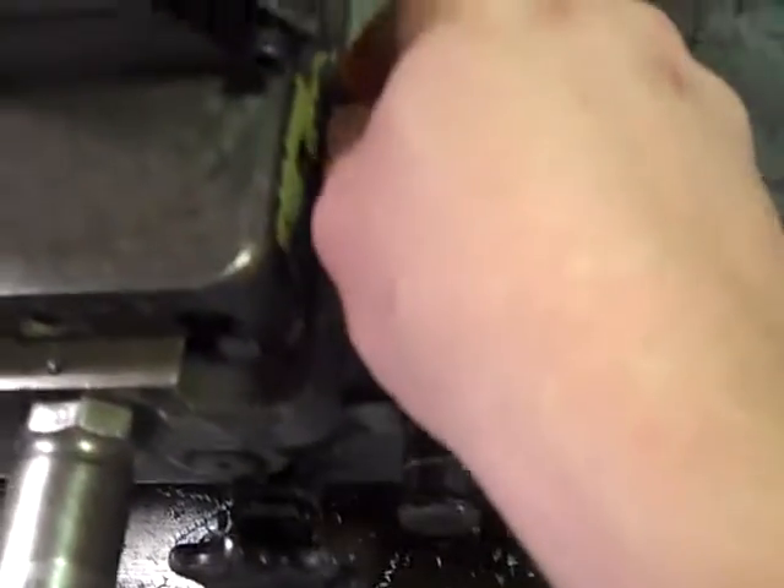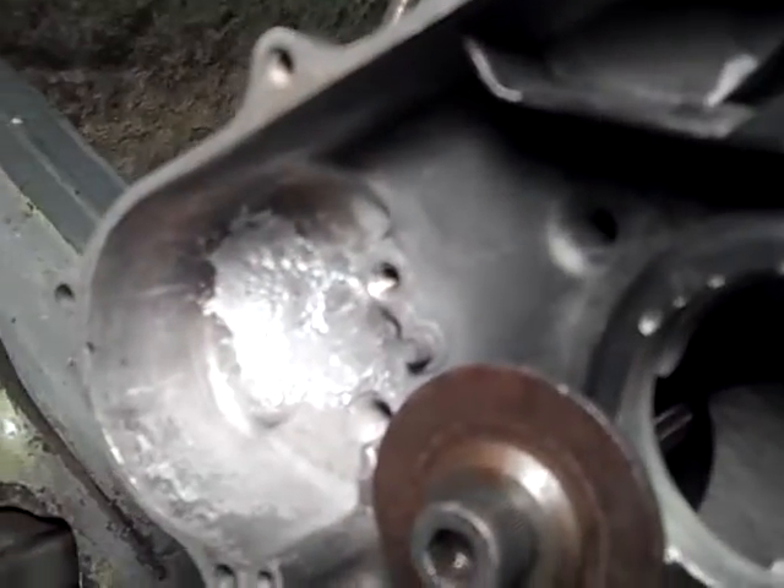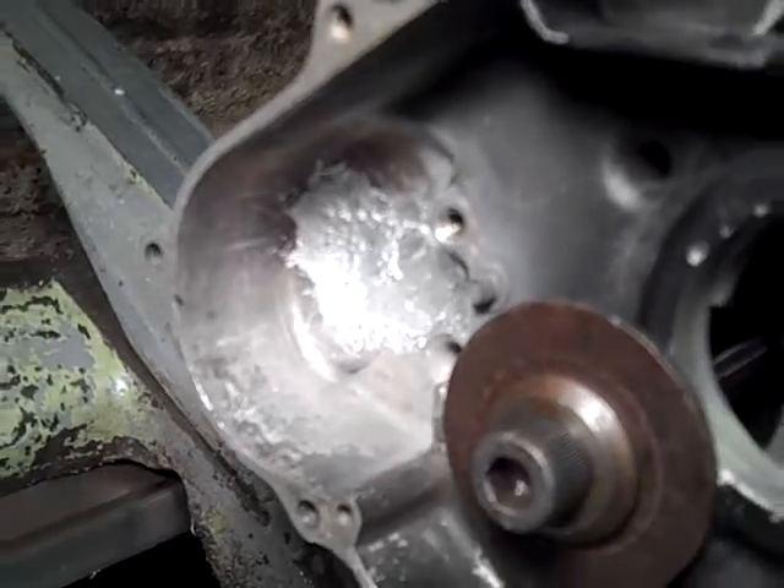If you were to attempt this on a regular lathe, you'd need some way to lock your cross slide — either what I did, or just crank the gib adjustment down until it's tight so nothing moves and there's no backlash anywhere. Then we're good to go — spot drill and bore it out, and the sides will be good.